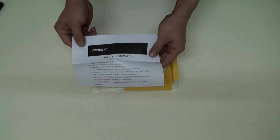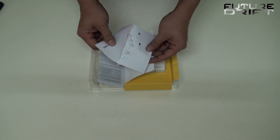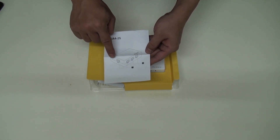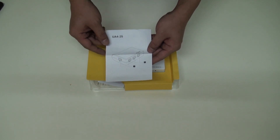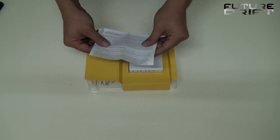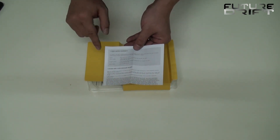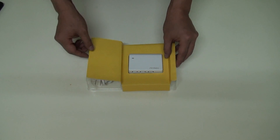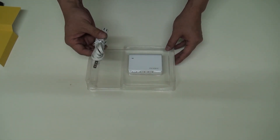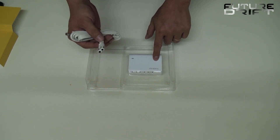Let's open the box. There we've got the safety explanation leaflet, a brief USB port description explaining that the two cornering ports support 2A each, while the remaining two other ports only charge with 1A each. And then, of course, the warranty card. Furthermore, there is the AC power cord and, of course, the device itself.